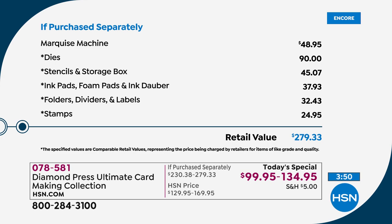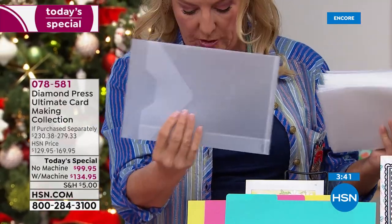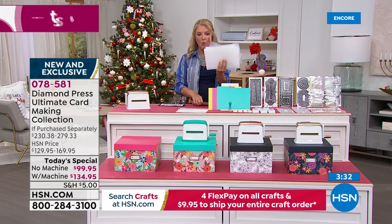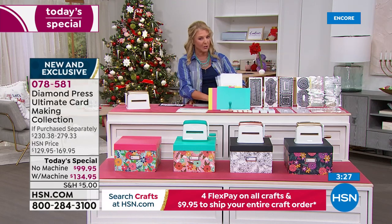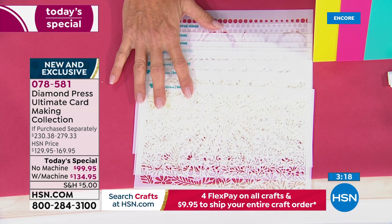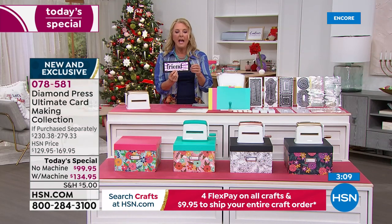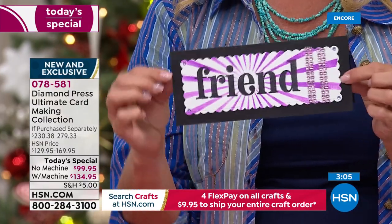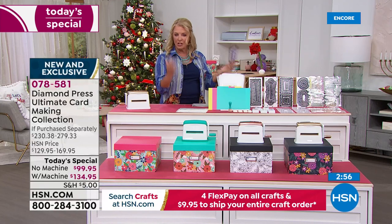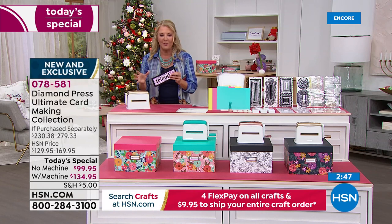I want to show you these storage folders — they're gorgeous and heavy duty. You slide the little tag inside to describe what's in each one. These will hold all your Diamond Press stamps, goodies, and auto-ship items. You're getting a total of 20 storage folder labels and 20 storage folders. And there's one more thing: really cool stencils — eight of them — which together with the storage box are another $45 value. And just that quickly, using two pieces of cardstock — black and white — plus just a little embellishment, I made this card live on the air in less than three minutes. You don't have to be super creative; just start having fun with the kit.